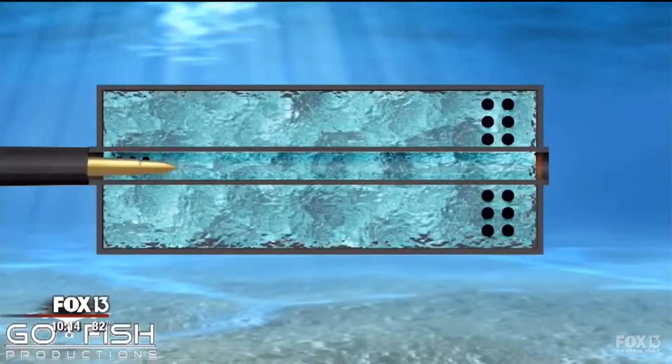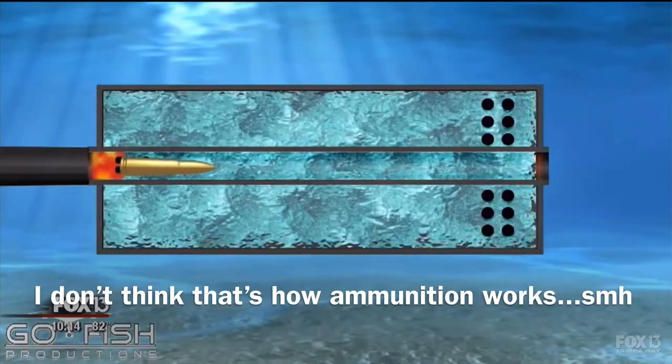We needed to put a suppressor on it to make it quieter, to make it safer. Who wouldn't want to go shoot their gun at fish underwater? And especially a species that's detrimental to the environment.